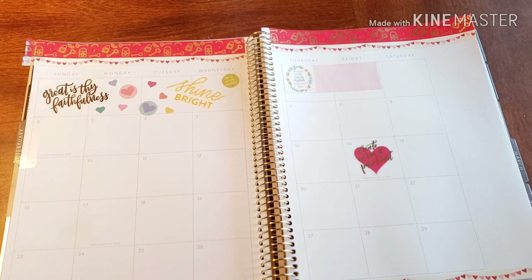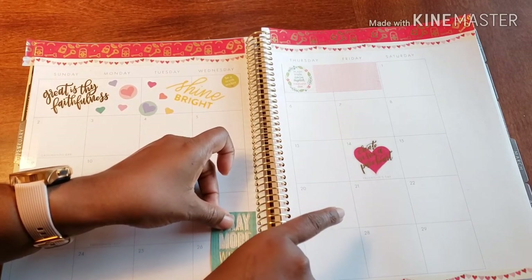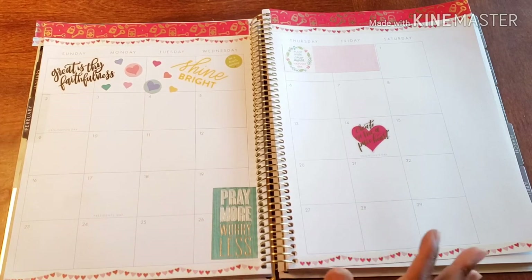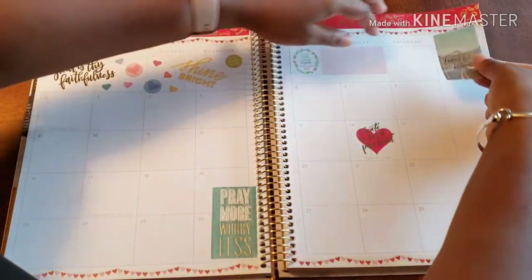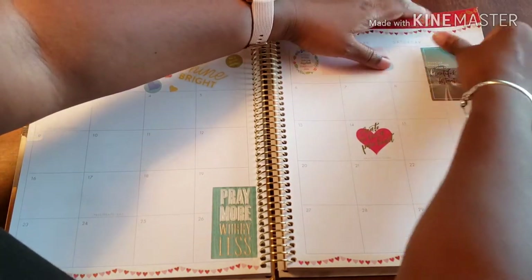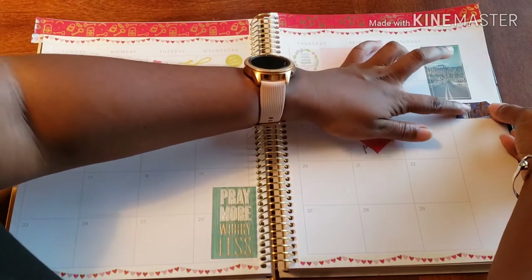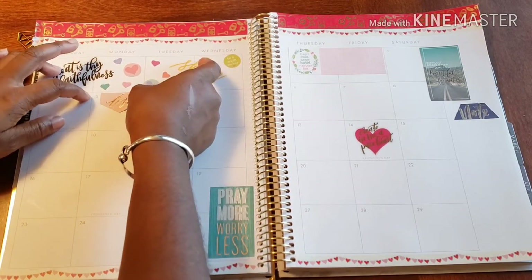Alright, let's go on to everything else that we have. Yes, it does take up a lot of space, but sometimes you got to give a little. So let's just put this over here. I'm not going to get too crazy with the stickers, to be honest, because I want there to still be space to write.